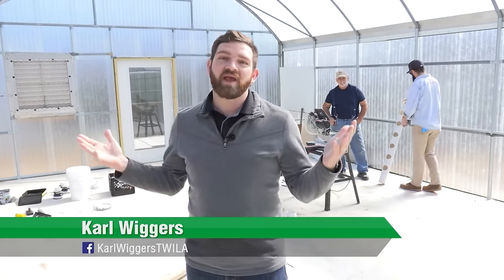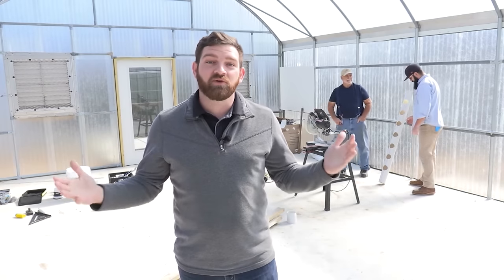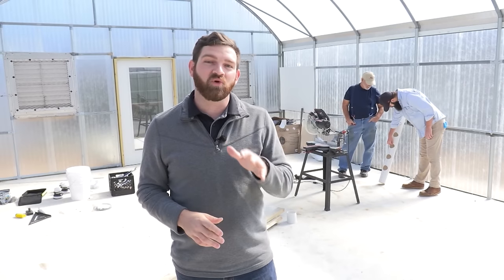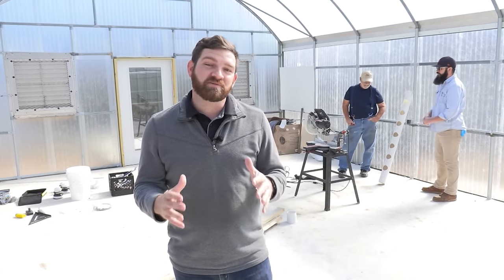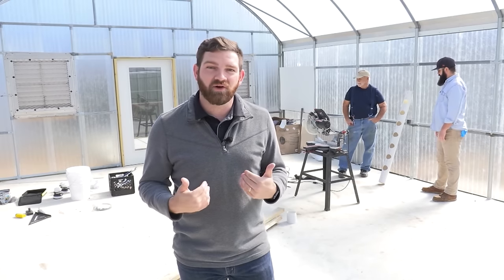Hey guys, I'm here in Rayville, Louisiana at the Richland Parish Produce, and they're actually building a new greenhouse right now — adding to the four they already have. They actually have two more on their way, so they're really expanding here, and I wanted to learn how to do the same exact thing in my backyard.